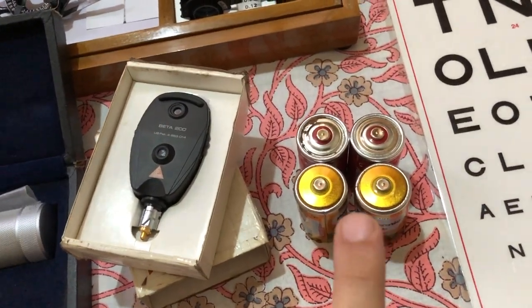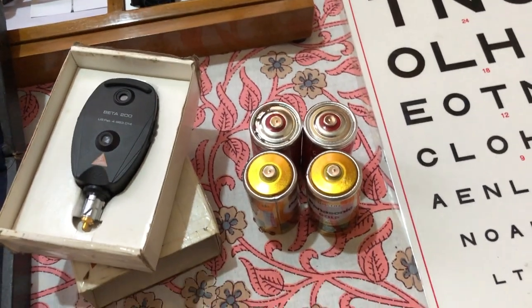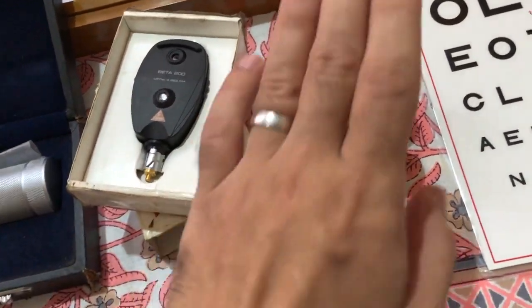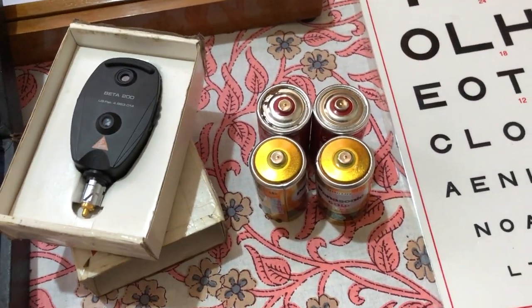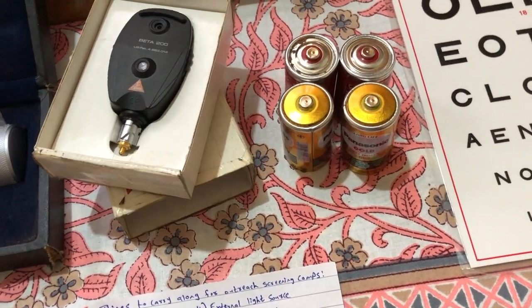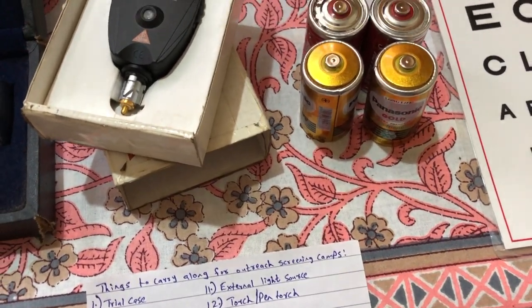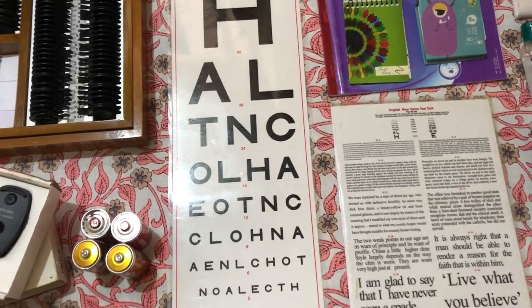To power your retinoscope and ophthalmoscope, carry extra batteries. I usually carry one set currently in use and one spare pair of new batteries. With a heavy patient load, you might forget to turn off your retinoscope, so it's better to have extra batteries along.